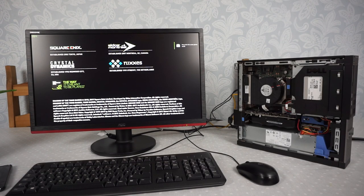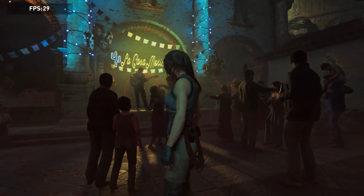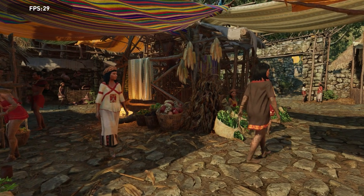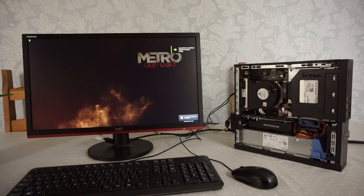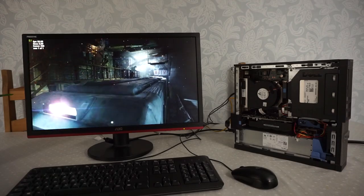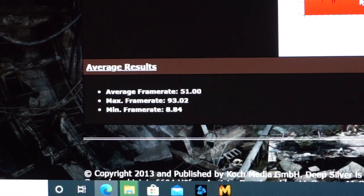We're now running the Shadow of the Tomb Raider benchmark, running at 1080p with all settings at the highest they go. Here are the results — the average is 31. Next we've got Metro Last Light and this is the DX benchmark, running at 1080p and ultra settings for everything. We're seeing 50 frames per second straight away. Average frame rate of 51 — that's not bad at all. I can't believe how well this graphics card performs for the price.